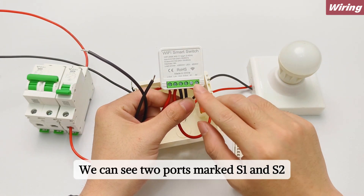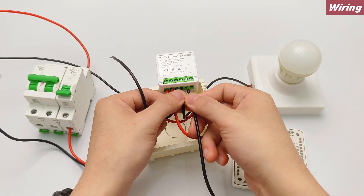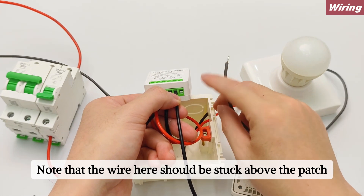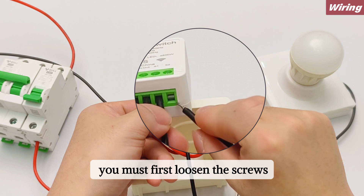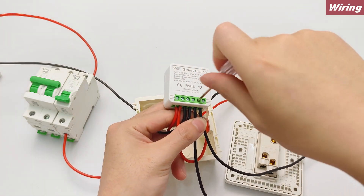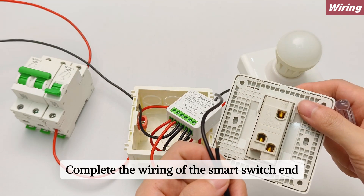We can see two ports marked S1 and S2. The two short wires are connected to these two ports. Note that the wire should be inserted above the patch; if it can't be inserted, you must first loosen the screws. This completes the wiring of the smart switch end.